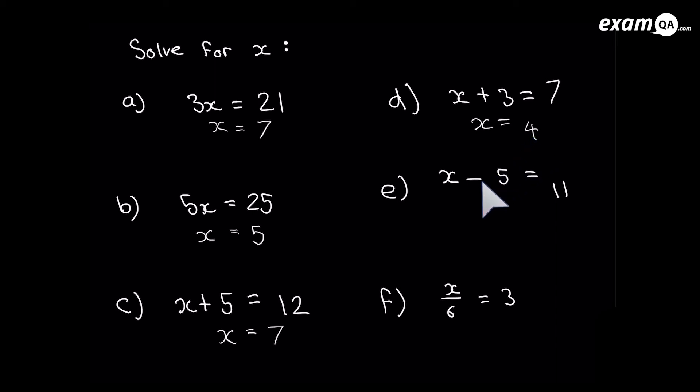This time it's a little bit different — there's a minus 5 and we don't want it there, we just want x on its own. The opposite of minus 5 is plus 5, so if we add 5 to the left hand side the minus 5 goes away. We also do the same to the right hand side: 11 plus 5 is 16. So x equals 16.